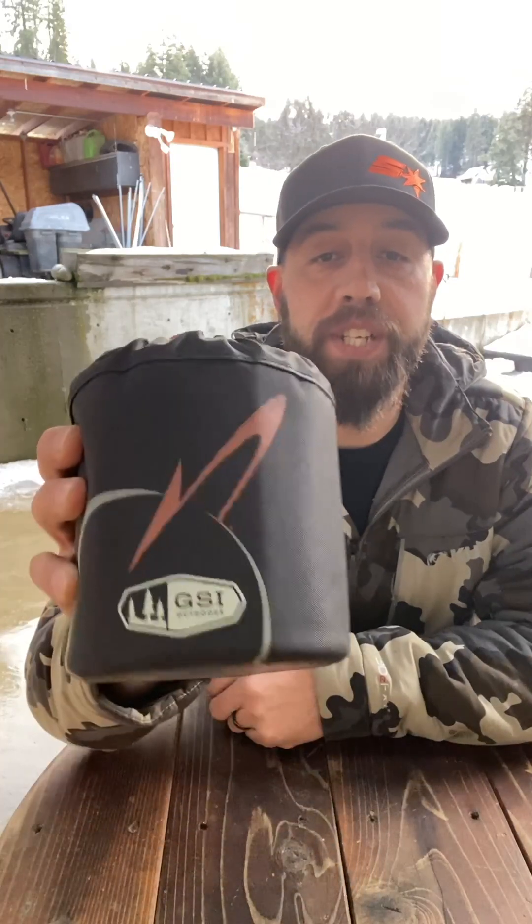Alright, there we have it — that is the GSI Halulite Micro Duelist two-person cook set. I love this thing, it has worked great over the season, and I can't wait to get out there and use it again. I'll post a link down below for you guys to find this. If you like this video, please hit that thumbs up button and subscribe, and if you have any comments let me know. Hope you all have a great day — until next time, bye bye.